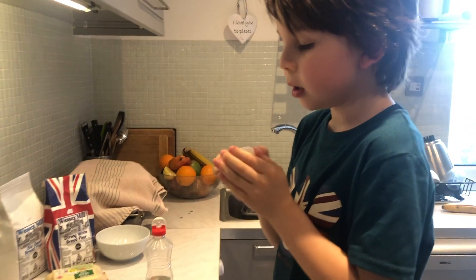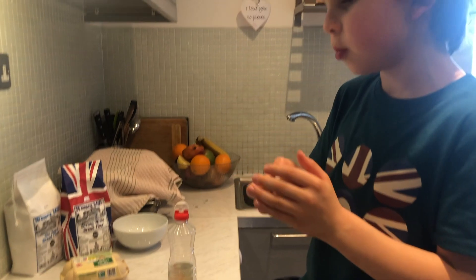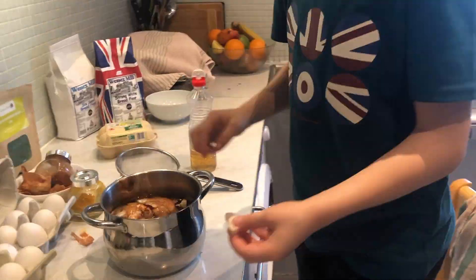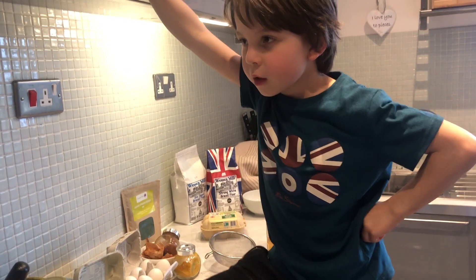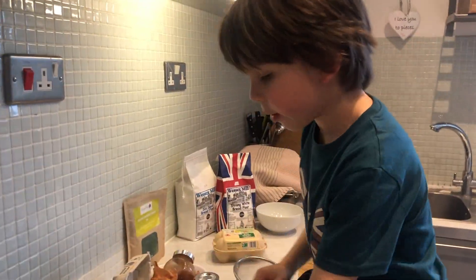I have to put the onion peel in to make the colour last long. While I'm waiting, I can clean more eggs — not just one.